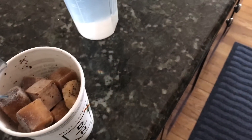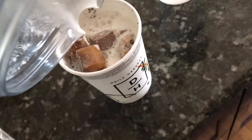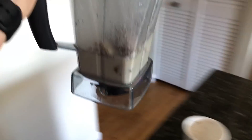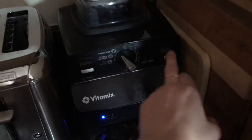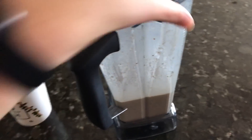I'm going to pour my cashew milk in — it might not be enough so I may have to add more water. I'll just fill it to the top now that I've measured, put it back in together, and blend it all up. It got stuck for a split second but then picked right back up.